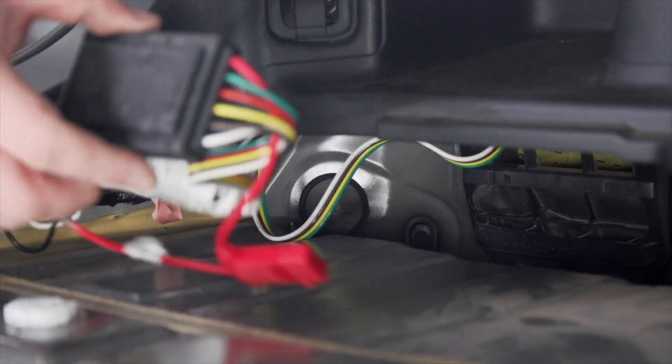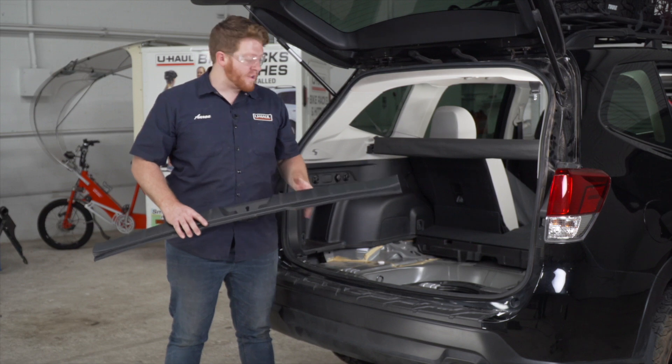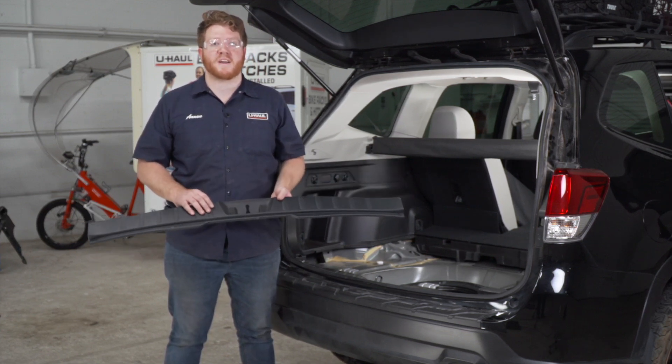Now we're gonna take our converter box and store it behind our driver's side paneling. Now that we're done in our storage area, we're gonna go ahead and put everything back together.